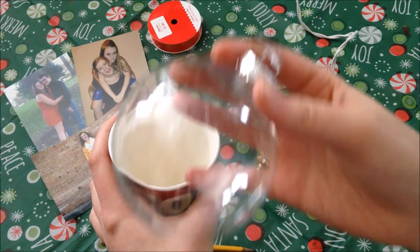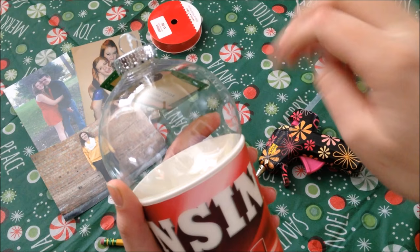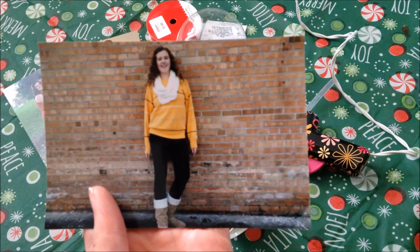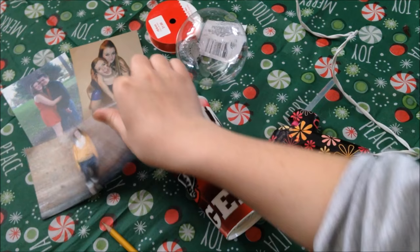I already used this cup for this ornament and it worked out really well. You don't want it to go all the way halfway in because then you're not going to be able to roll your photo — you'll see what I mean by that later. You're also going to need a pencil to trace your picture, some photos — preferably ones that aren't so zoomed in, that have a bigger background so you can place the circle and still see the majority of the photo. You're also going to need a hot glue gun and some ribbon.